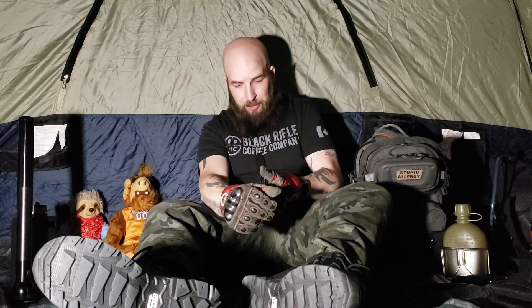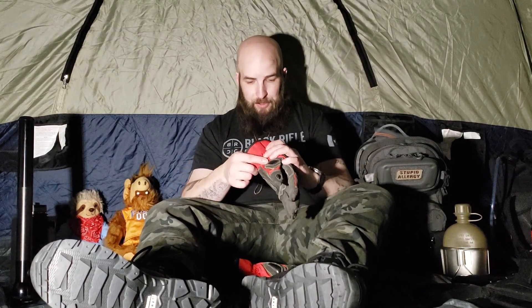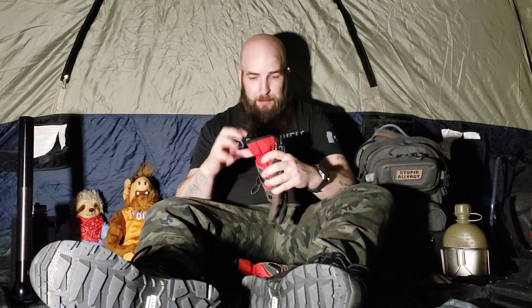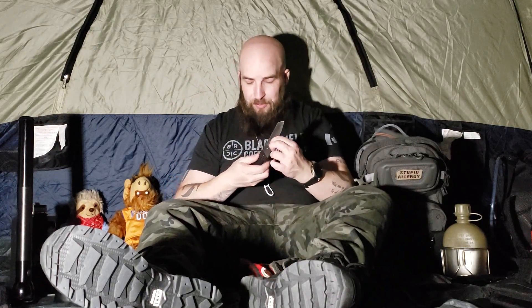I've purposely cut into these as hard as I could with a blade — a very sharp box cutter — cutting the grip portion. I've stabbed them too. When I first bought them, there was a card with a video demonstrating how great they are, and it said 'please do not try and replicate what you see in this video.' I took my K-Bar folding knife and just went to town, stabbing the heck out of the inside of the glove — and nothing. Every part of that glove is amazing.